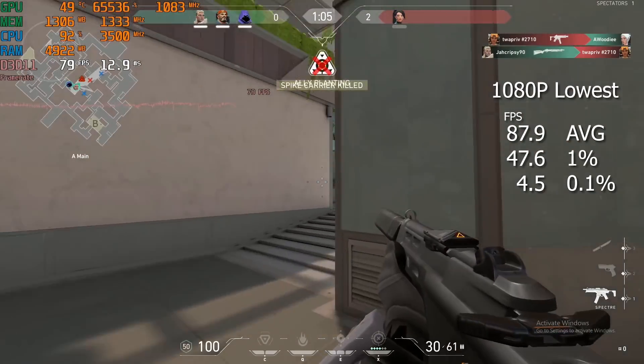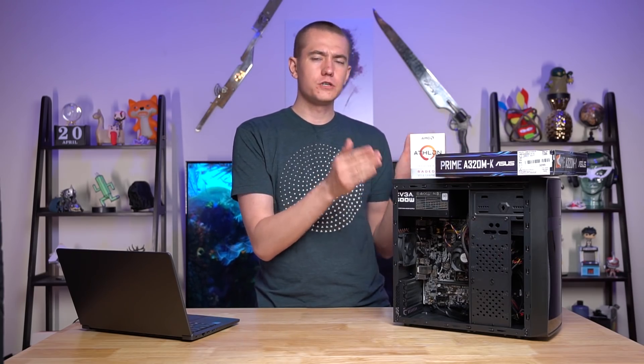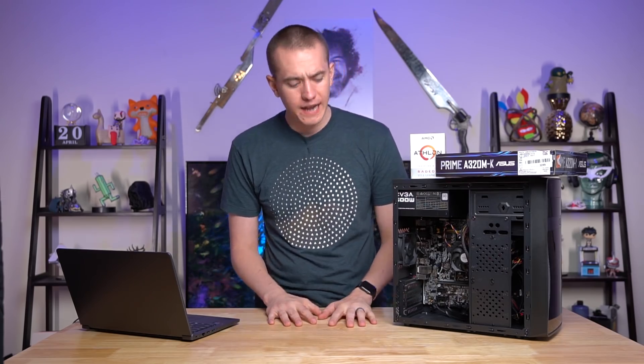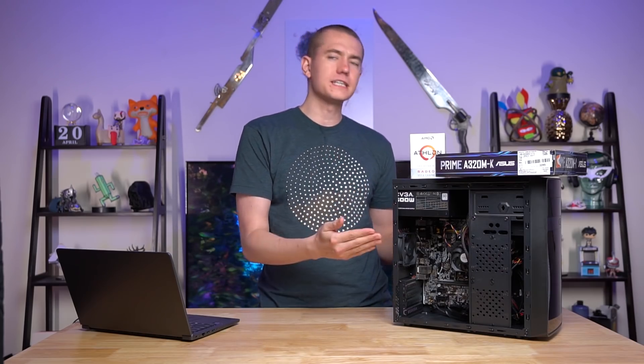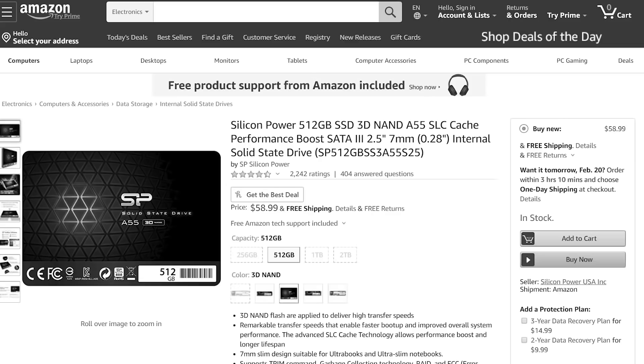This is actually a phenomenal game to run on even the lowest end hardware. So with that being said, I wanted to cut down the $250 PC and see how low we could get it to make it the cheapest Valorant PC that you could build on the market right now. The easiest thing that we cut from the $250 PC build is the SSD. In the original build I got a 500 gigabyte SSD, but you really only need a 120 gigabyte SSD to install Windows, and Valorant is like an eight to nine gigabyte install.